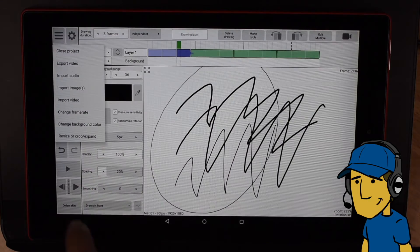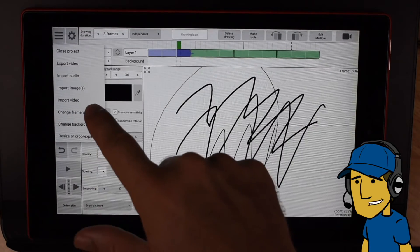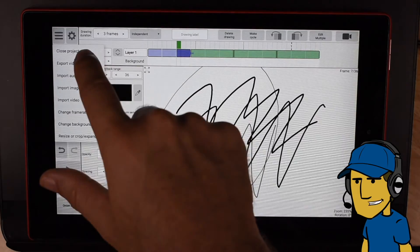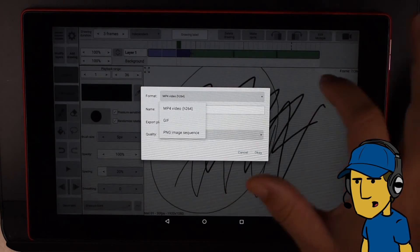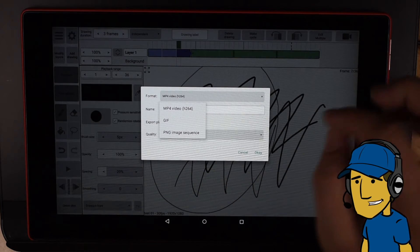Let's go ahead and look at our export options. So we can import audio, images, and video. We can change our frame rate and export our video. Let's try that. See what our options are — same as before. We've got video, we've got GIF, and we've got PNG sequence.